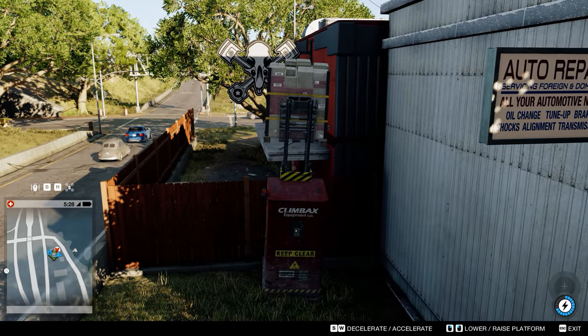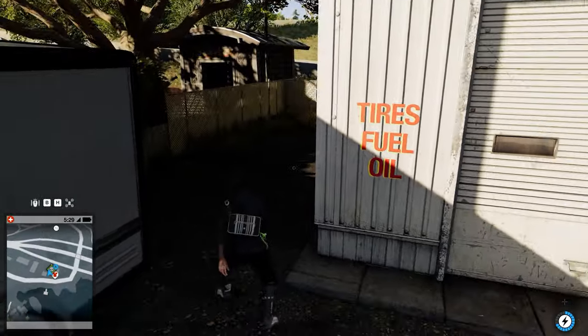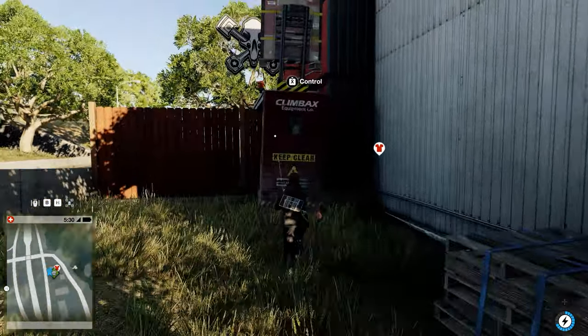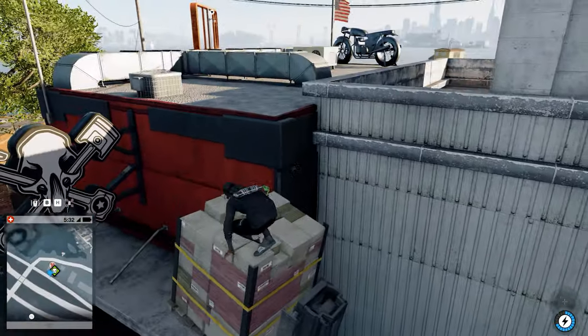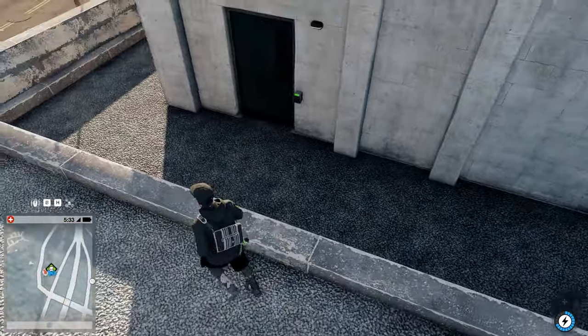I'll lower it just a little bit so it's a little more stable. There we go, that's it. And we're up. So now we can go grab it.